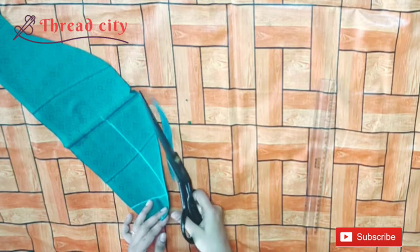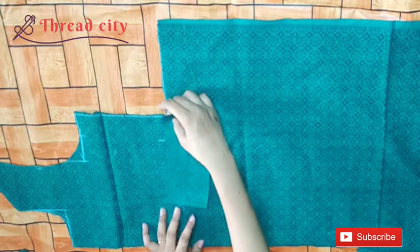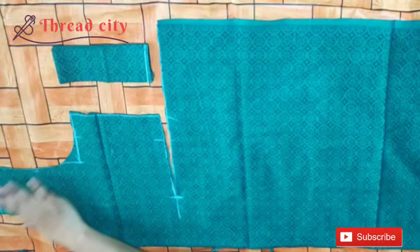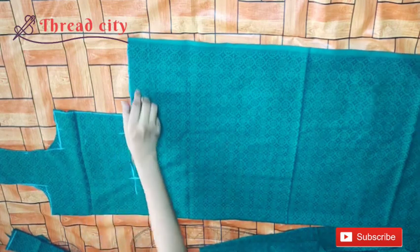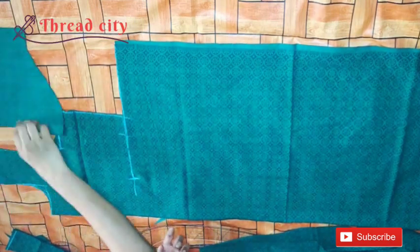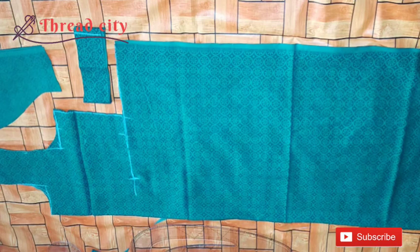Now we are going to cut the sleeve and cut the pleats, and cut 4 pieces. I am going to put a piece on the top. This is the top part of the piece. Then we cut the body parts and the sleeves and cut the pieces. We cut 4 pieces. Now I have a little cross piece — I will cut the piece.